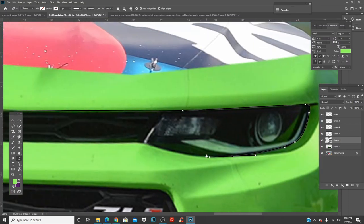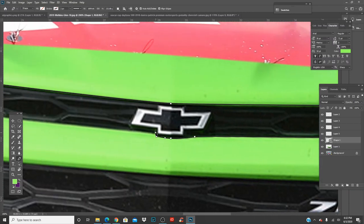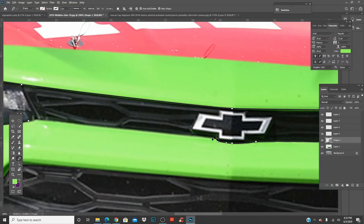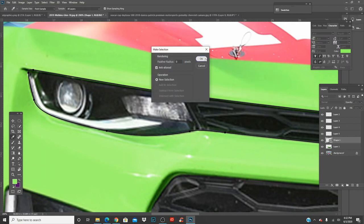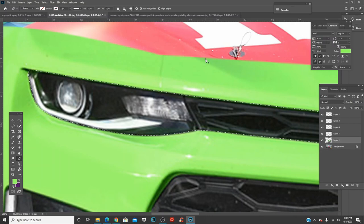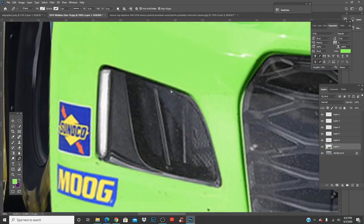I've had a lot of schoolwork lately — I just started online summer school, only two courses. I know you guys don't care but I'm trying to fill time while cutting this out. Between school and designing you've got to find a balance. Anyway, once done, Ctrl+E, Ctrl+J — you now have a second layer, go ahead and do this to the rest.